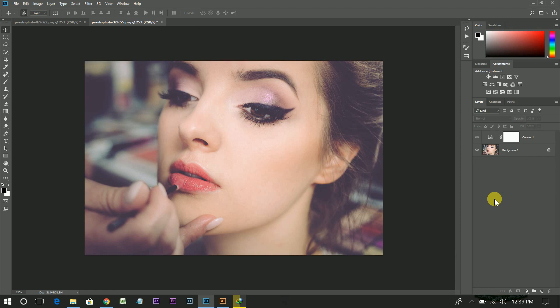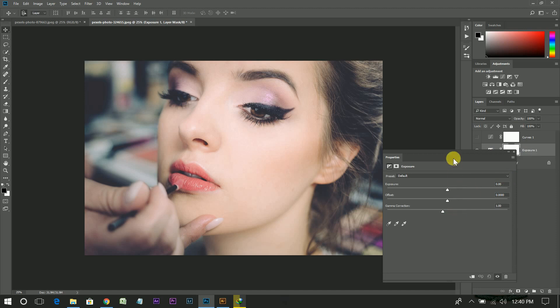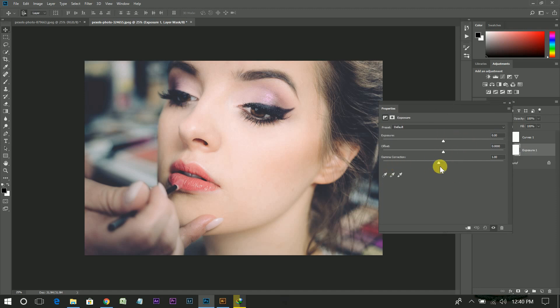But now, if you don't have too much time for this effect, what should you do? Let's check. Create an exposure adjustment layer and bring this point a little bit to the right side. Do the same with this point. You can also reduce some exposure.